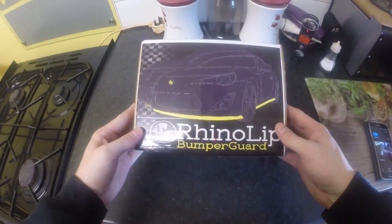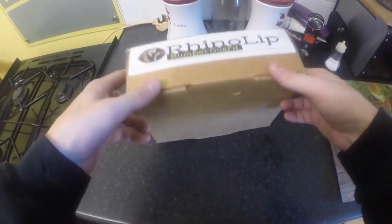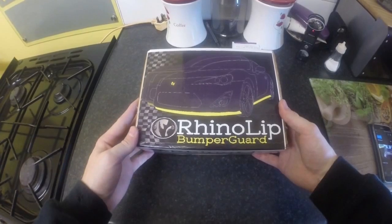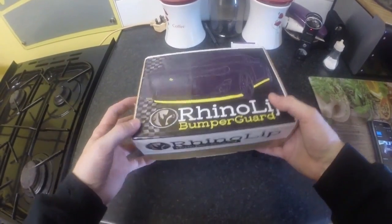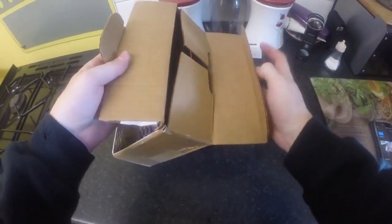I just wanted to do a quick unboxing of the RhinoLip bumper guard. These are universal rubber lips that you can get online on Facebook through RhinoLipUK, and there's an American version as well which I'm not too sure of, but I'll put a link down in the description. I got this from RhinoLipUK anyway, and I'll just show you guys what comes in the box.